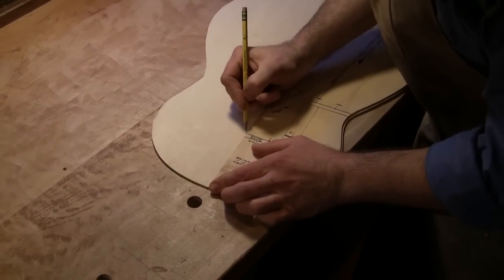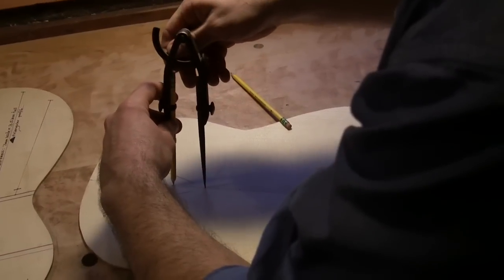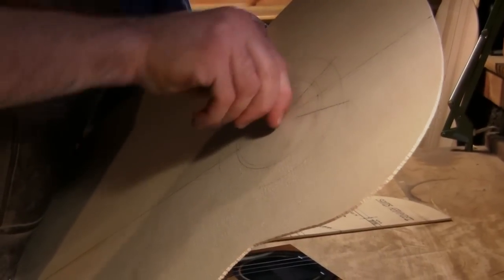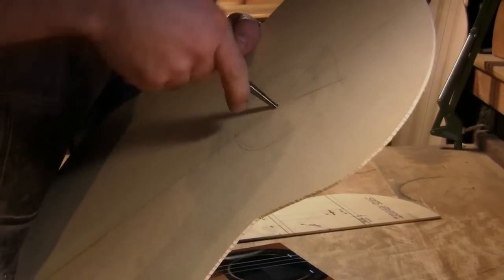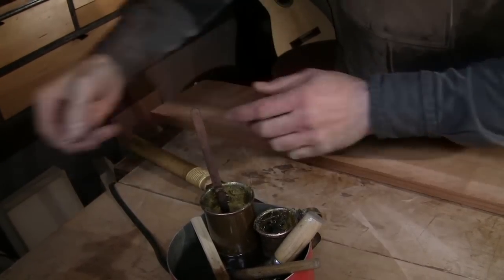I've worked with European spruce, both from the western part of Europe and also some of the Eastern European species, like Carpathian spruce. We've got an amazing selection of our own North American tonewoods — Engelmann spruce, Sitka. We've got various hybrids of Sitka and Engelmann called Lutz spruce. And then for the back and sides of the guitar, you can traverse the globe — from rosewoods to local maples to sycamore to ebony. The choices are many.